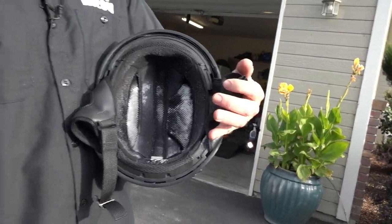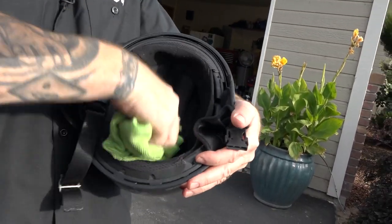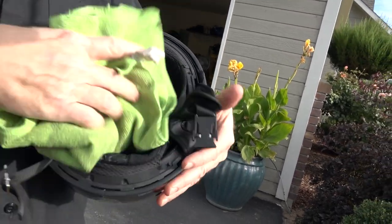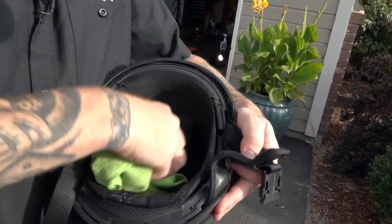Once you get it all up in there, take one of our handy dandy microfiber bug slide cloths — you can get three-packs at the Law Abiding Biker store. They're great. Simply wipe the extra foam out. It's all soaked into the liner — it's doing its cleaning action in there. It's not just freshening, it is actually cleaning and getting rid of a lot of the bacteria in there.